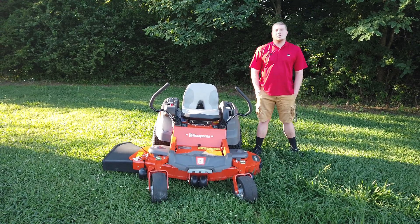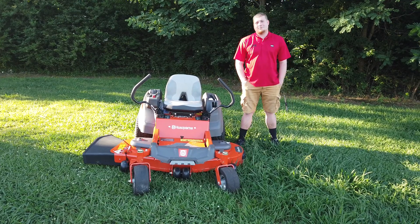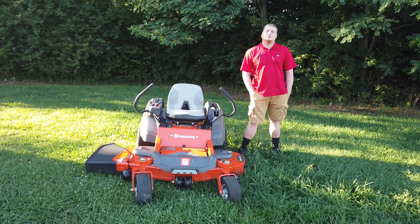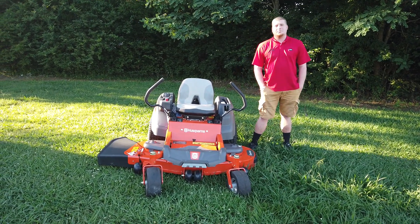Hey, this is Chase with SLE Equipment. We are based out of Antioch, Tennessee, which is 20 minutes south of Nashville. You can call us at 615-641-7720, or you can look us up online at SLEequipment.com.